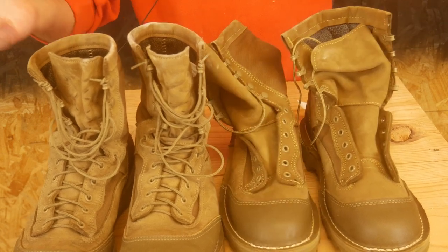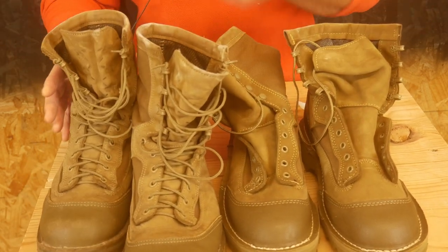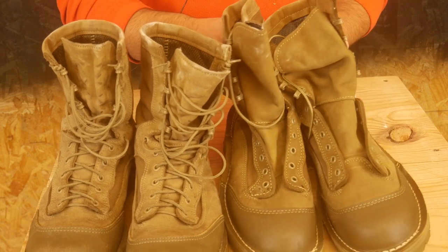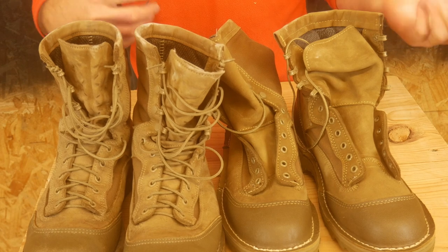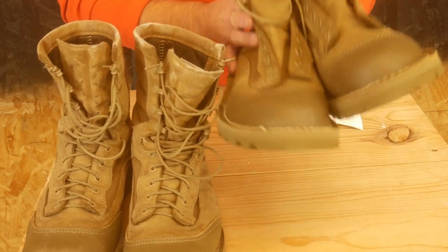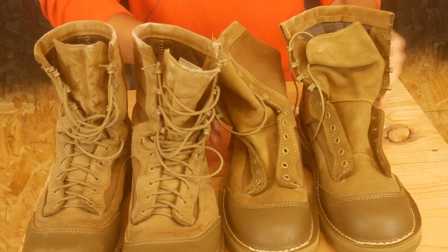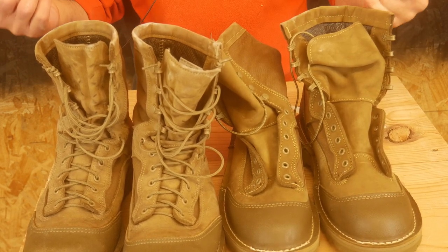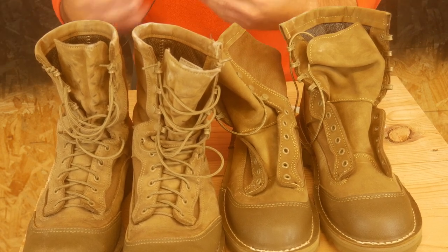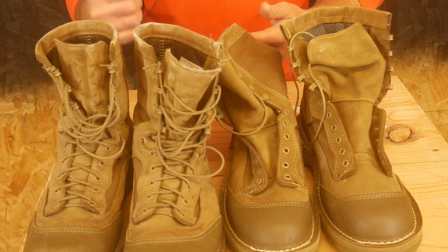For whatever it's worth, I would tell you if you can, get the Danners, because at least for me I've had better success with them fitting to what I would say is the proper size. And if you do get a pair of Welcos, I would probably order a size up, based on my experience. This was a no final sale, no return, no nothing item, so I'll probably see if I can give these to one of my buddies — maybe they'll fit him. If you have experience with that, if you've had issues or sizing differentiations, let us know, because you guys might know more than I do and maybe we can crowdsource this a little bit.